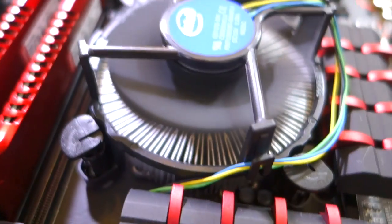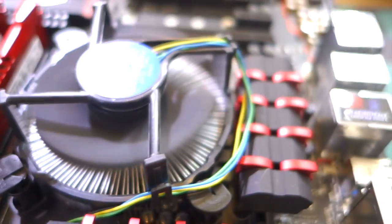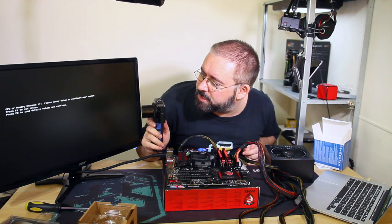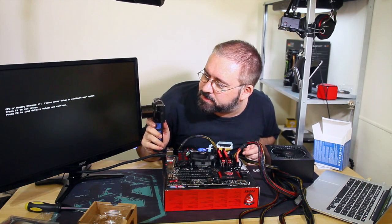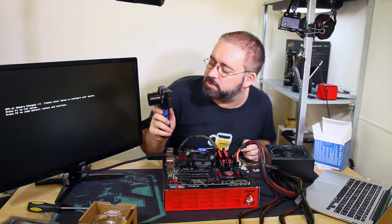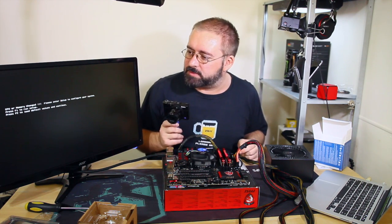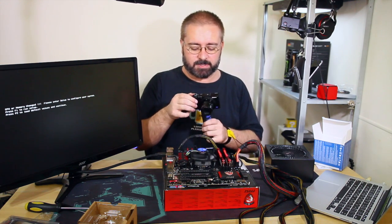Everything seems to be lit up. The CPU fan is going - listen to it go. And the BIOS message says: 'CPU or memory change detected, please enter setup to configure system. Press F1 to run setup, Press F2 to load default values and continue.' I have a keyboard around here somewhere. We might as well go into the BIOS.